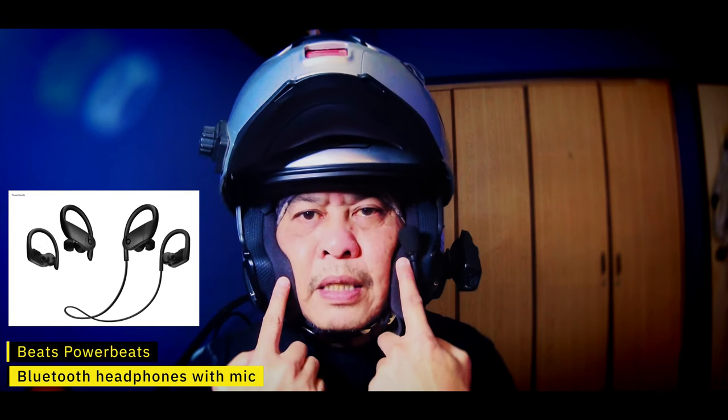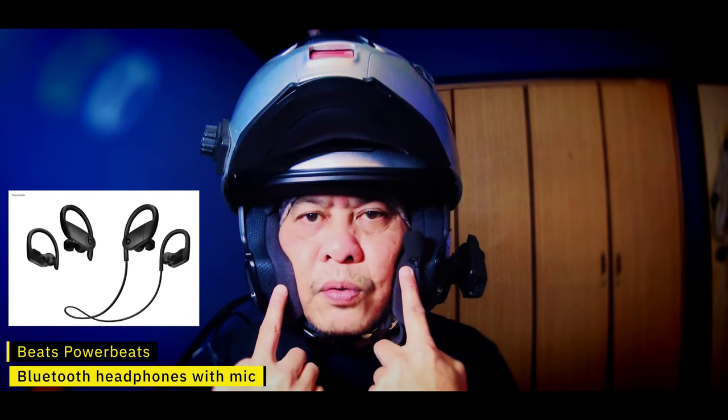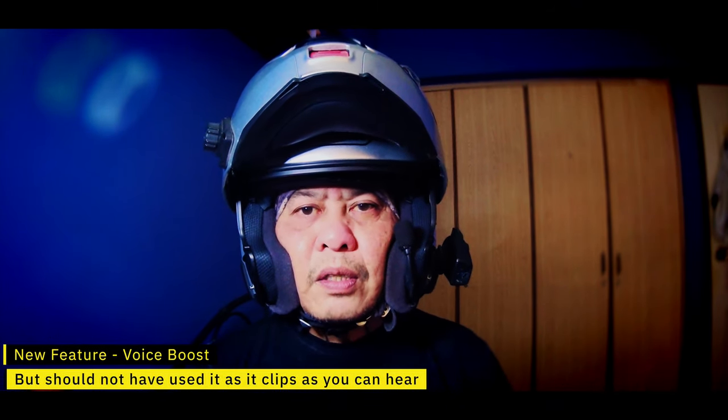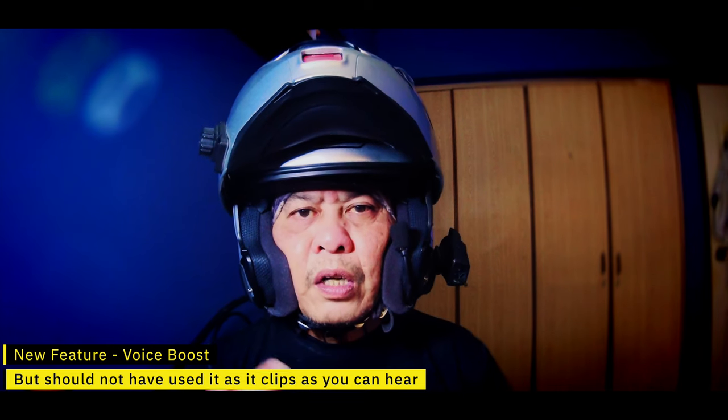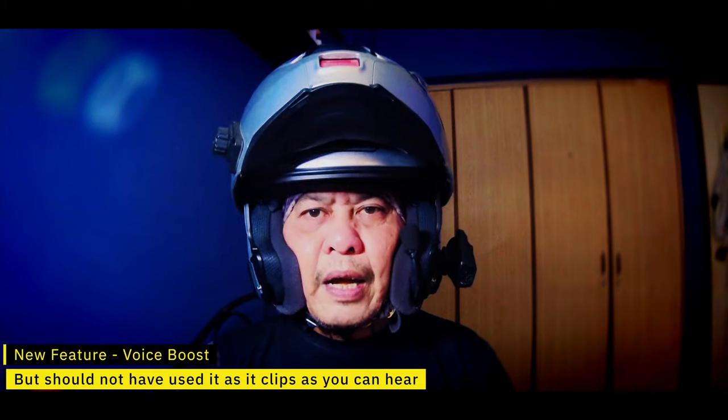What I'm using is the Beats Bluetooth headphones, and I'm connecting them directly to this camera. This shows that you can actually start to do vlogs using this camera, either with the 4K version or with the 360 modules that they have.